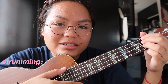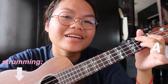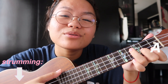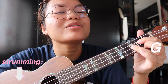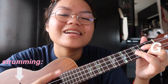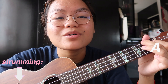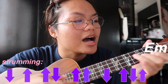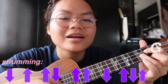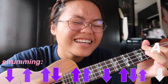So if you guys want to play it with me: Sa iyong ngiti, ako'y nahuhumaling. At sa tuwing ikaw ay kakalaw, ang mundo ko'y tumitigil para lang sa'yo. Ang awit ng aking puso — the strumming pattern — sana'y mapansin mo rin ang lihim kong pagtingin. Pagtingin.